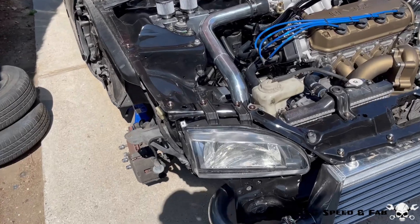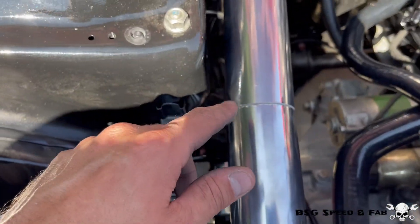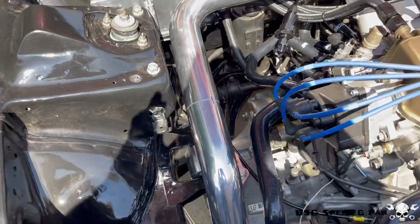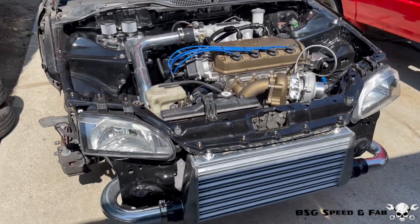I just got done mocking up the cold side piping and it's ready to go. This is the only joint that I need to weld — I already marked it with a sharpie so when I take it off and put it on the bench I know exactly how to line it up. I'm going to go ahead and take all the piping off, take it over to the table, and get welding.